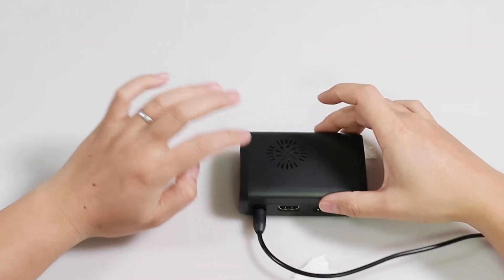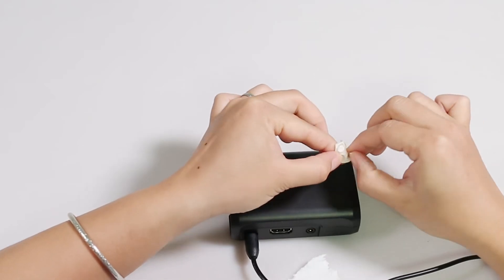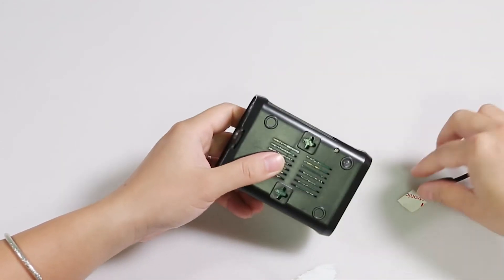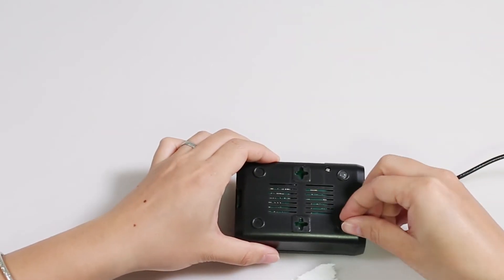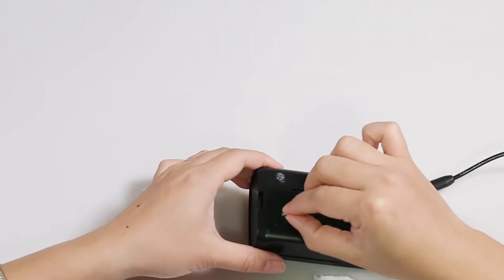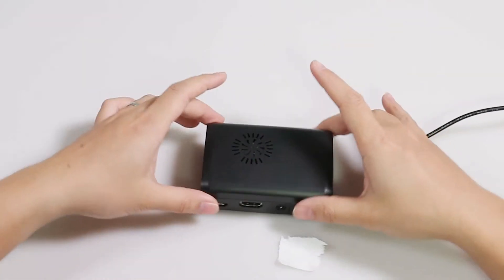If you want to fix the case more firmly on the desk and increase friction, you can attach the rubber feet. Let's unpack them and apply them. Now it's more fixed on the desk so it won't slide around.